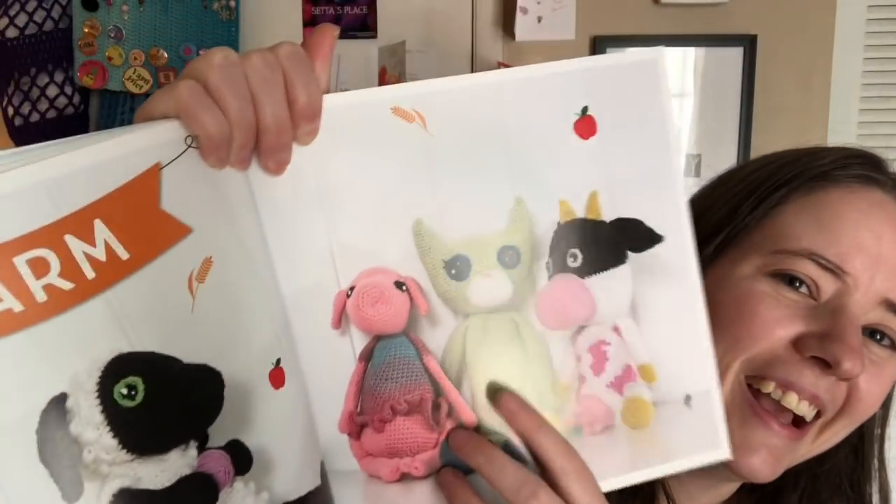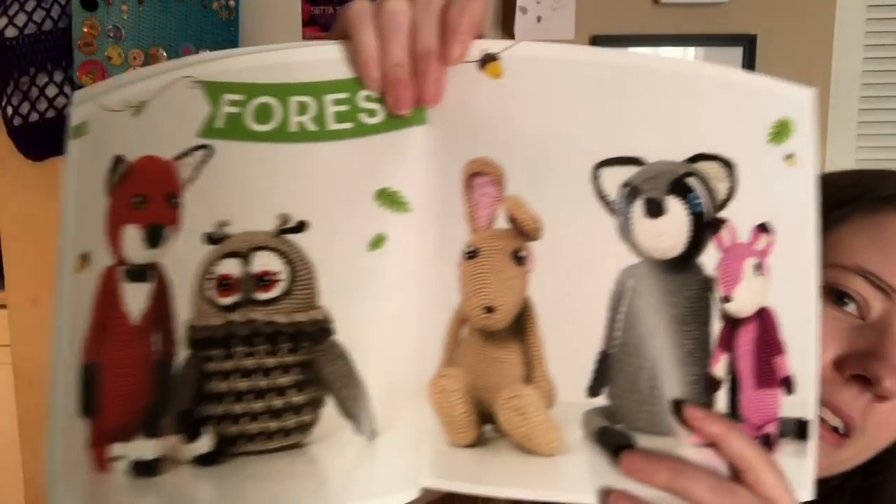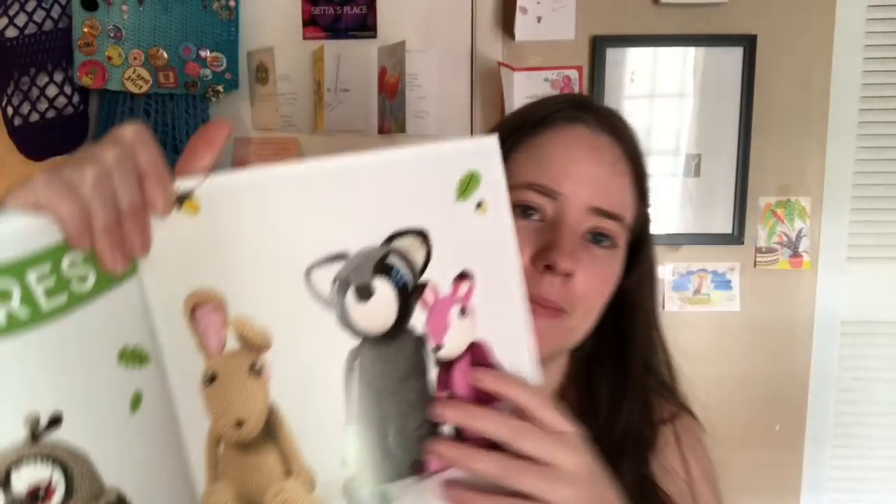There's also Africa with an ostrich, zebra, hippopotamus, giraffe, and lion — though that ostrich might be an emu, I'm not sure. Then there's a Farm category with a cow, chick, chicken, cat, pig, lamb, and a super cute bee. And the first category, Forest, has a fox, owl, rabbit, raccoon, and a little deer. There's also a Water section with an octopus, whale, frog, and turtle.